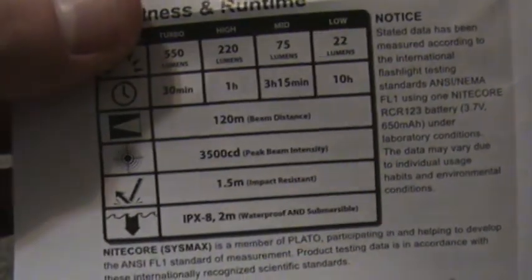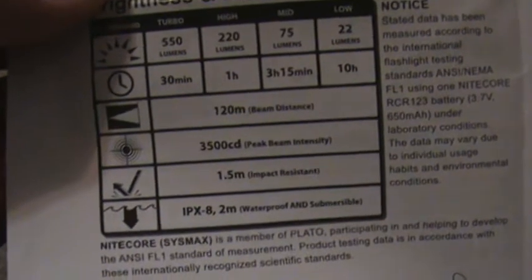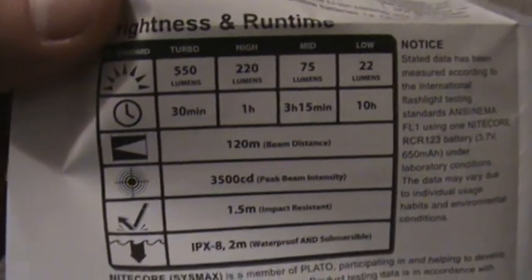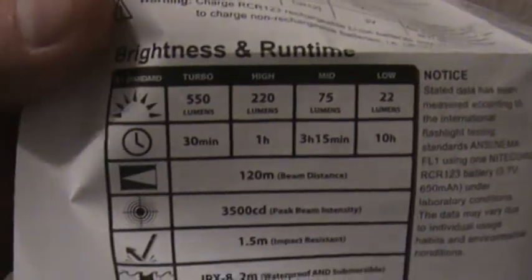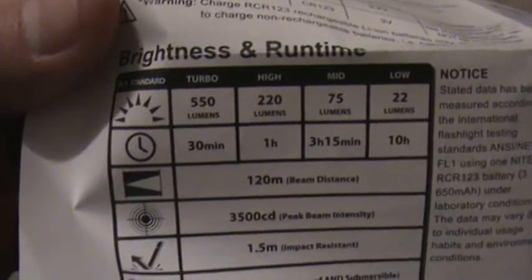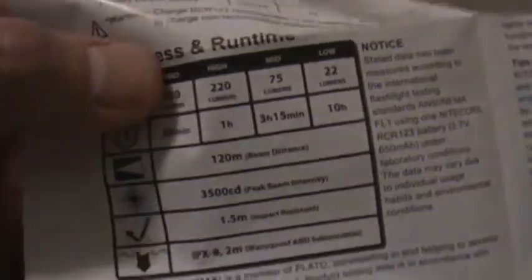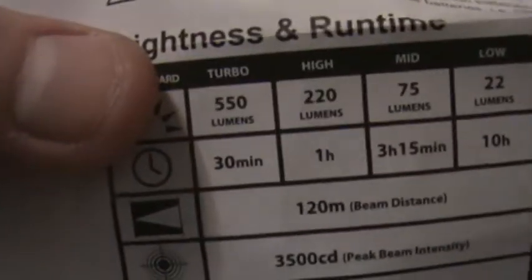3500 candela on the peak beam intensity, which means it's not very intense at long range, although it is pretty intense at close range — 10 to 20 feet. 120 meter beam distance. 550 lumens for 30 minutes, 220 lumens on high for 1 hour, 75 lumens for 3 hours 15 minutes, and low is 22 lumens. The specs are a little bit off from the MT-26, but the high, medium, and low modes are pretty close, though the MT-26 has 800 lumens.